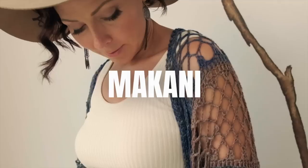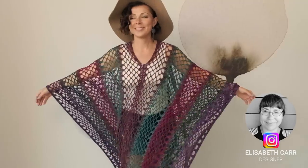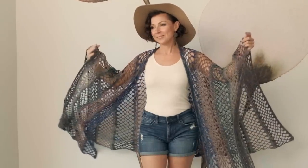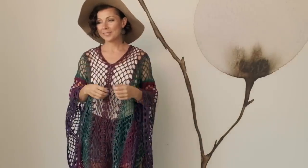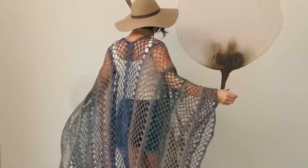Today's pattern brings back all of those memories because it's named Makani, which is a Hawaiian name for breeze or wind. Makani was designed by Elizabeth Carr and it's a beautiful summer cover-up that is very quick and simple to make. It is wonderful to slip on over your swimsuit or even over shorts and a tank top for all of your summer outings.